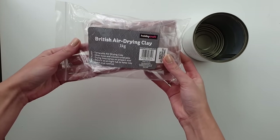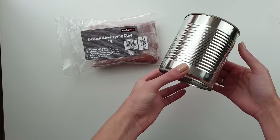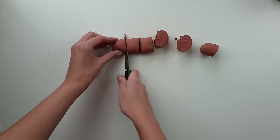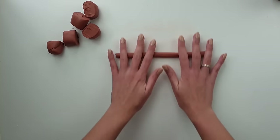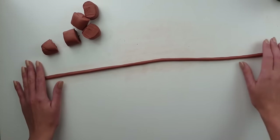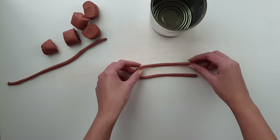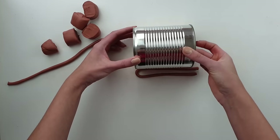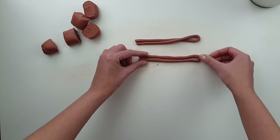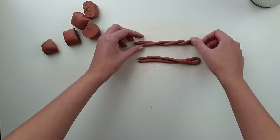To create this braided vase I will be using air dry clay in almost a terracotta color, and I will also be using a tin. I roll out the clay and divide it into smaller parts. Each part I roll with my hands to create long thin strings. I cut each piece in half and then fold it in half lengthwise — the length of the clay should match the height of your tin. I place two same-length pieces next to each other and start twisting them in opposite directions away from each other.